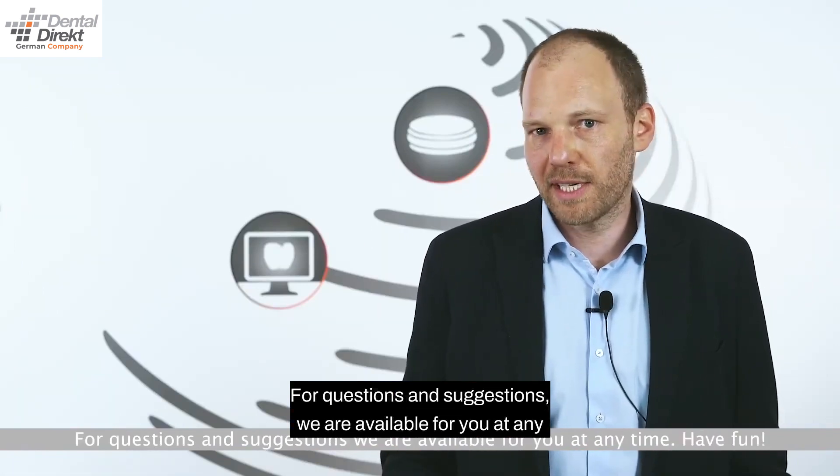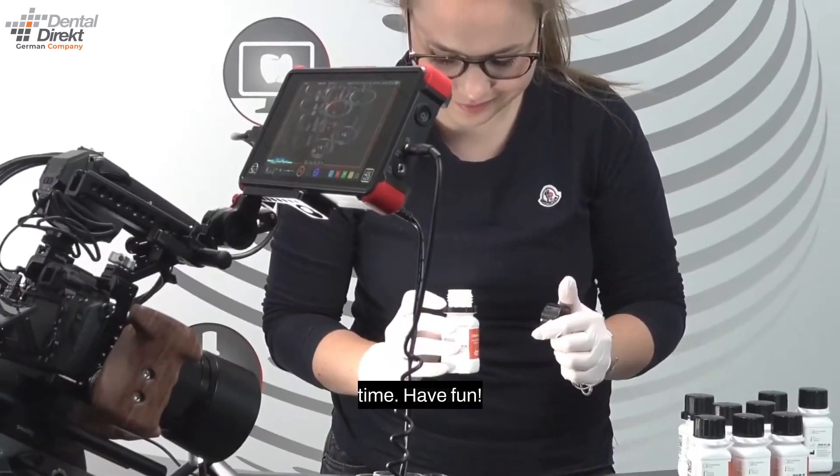For questions and suggestions, we are available for you at any time. Have fun!